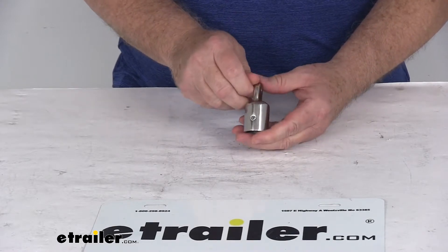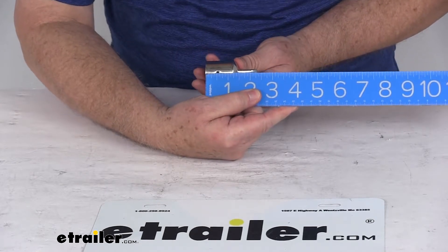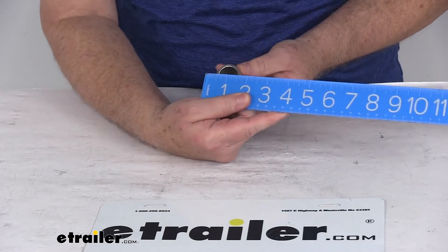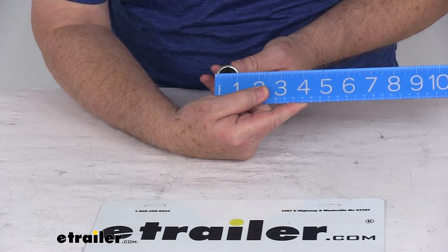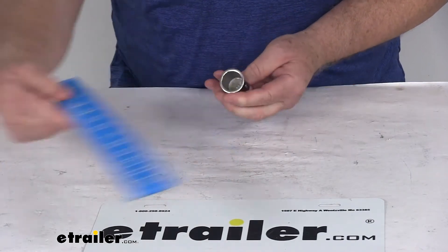It is for a quantity of 1 end. A few measurements on this: the overall length from one end to the other is right at 2 and 1/4 inches, the outside diameter is 1 and 1/8 inches, and the inside diameter is right at 7/8 of an inch.